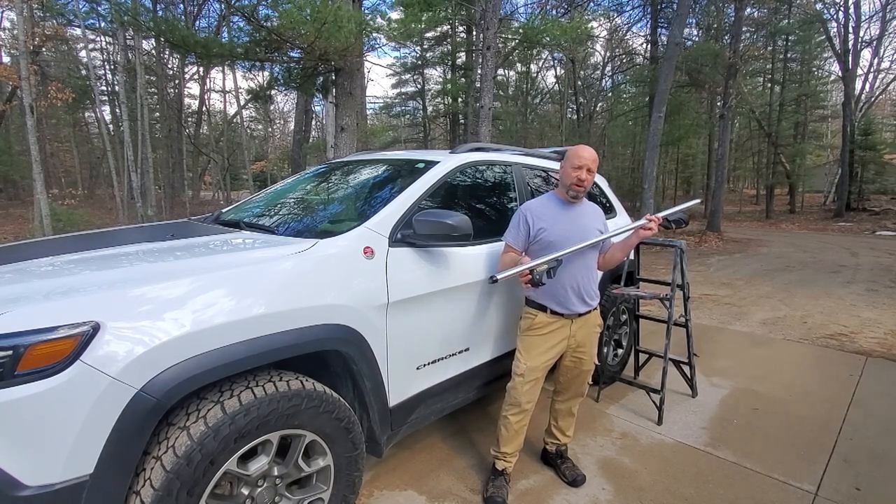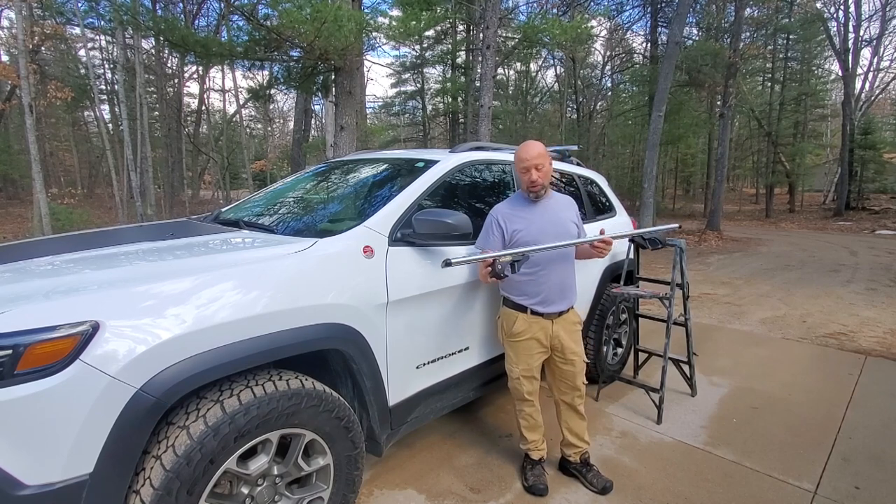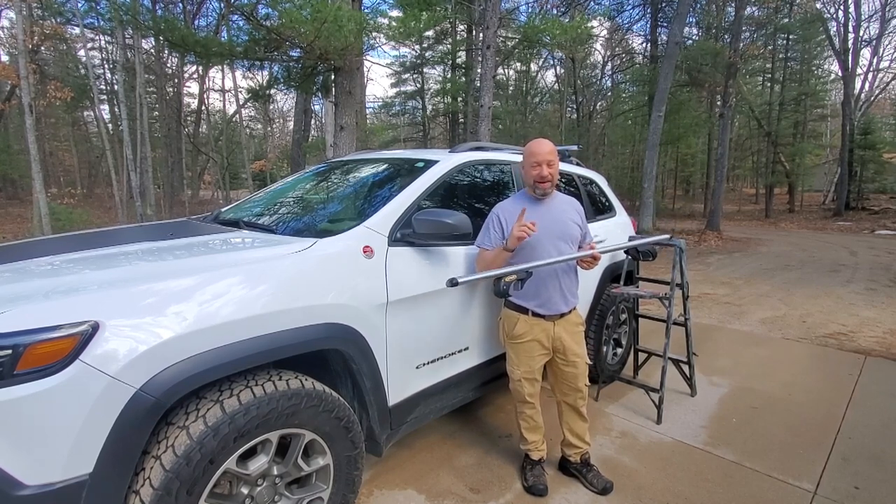Hey guys, welcome to Traditional Bowhunting Wilderness Podcast. This is Jason Samkovic. Today we're going to talk about a very cool and dirt cheap mod that you can do to any car.